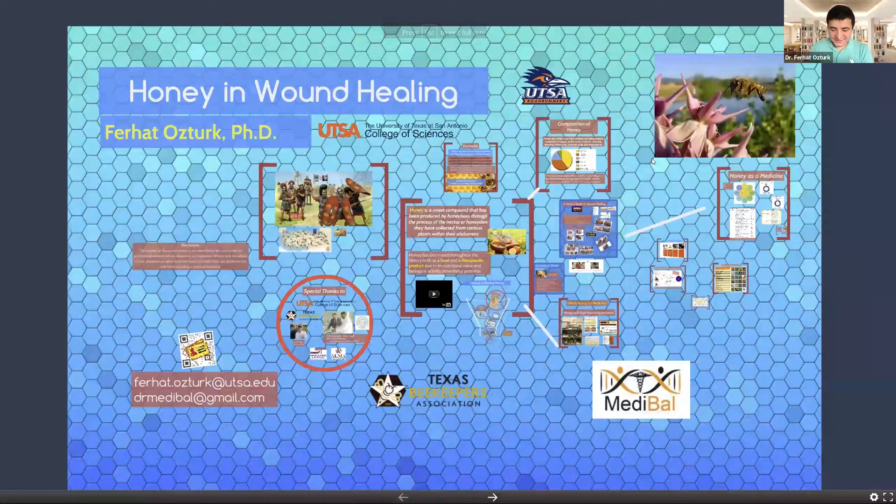Yes, thank you again, JJ and the Texas Beekeepers Association. It's my second time presenting at TBA. We were going to present at the summer clinic and other programs as well, but because of COVID, we needed to postpone. But I'm so excited today.